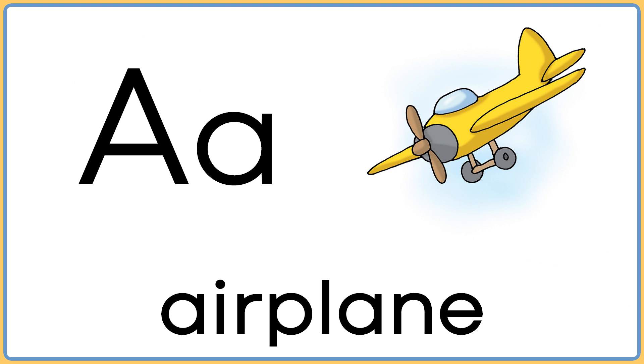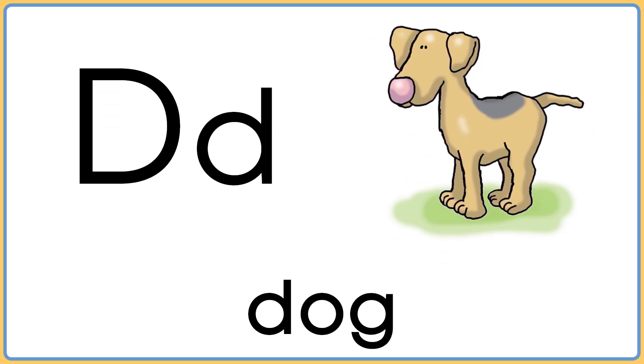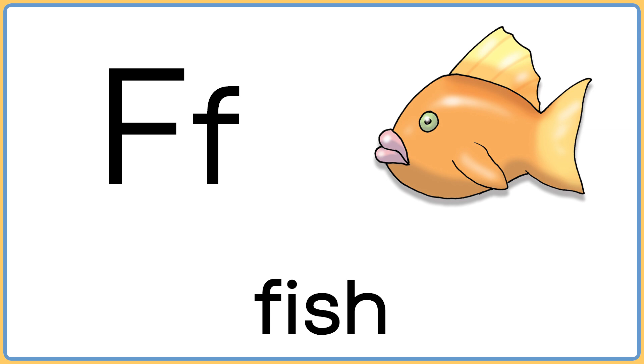A is for airplane. B is for balloons. C is for carrot. D is for dog. E is for eggs. F is for fish.